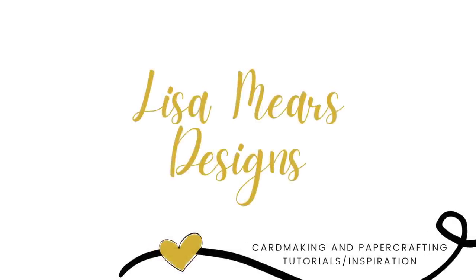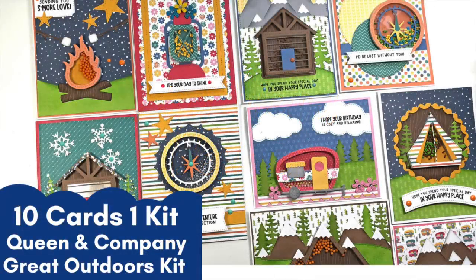Hi everyone, it's Lisa Mears. Today I'm designing 10 cards using Queen & Company's Great Outdoors Shaker Kit.